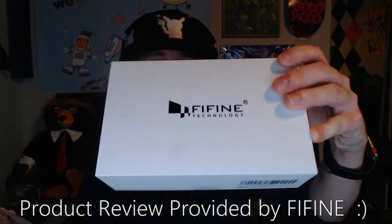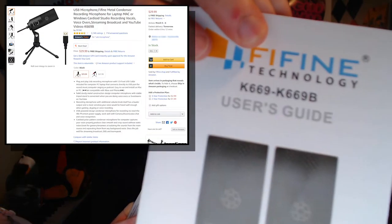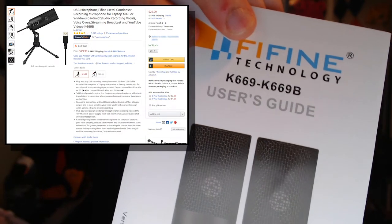Hey, what's up guys, it's Professor here. Today I'm coming at you with a product that was given to me for free by Fifine Technologies — I believe it's Fifine — and they went ahead and hit me up with their K669 and K669B microphone.